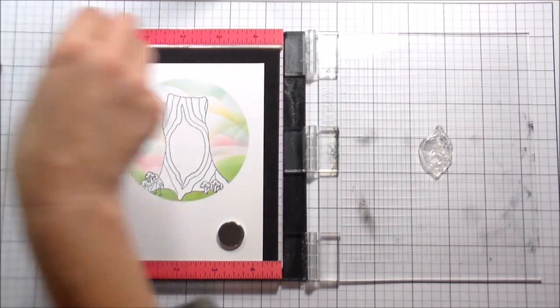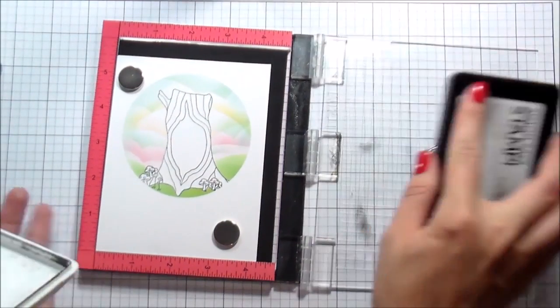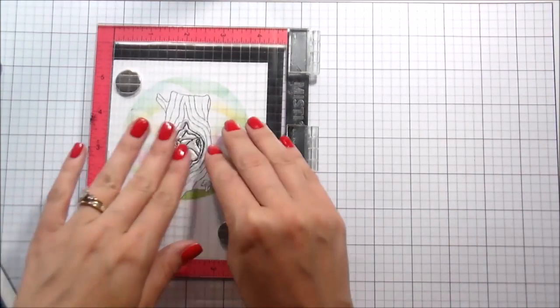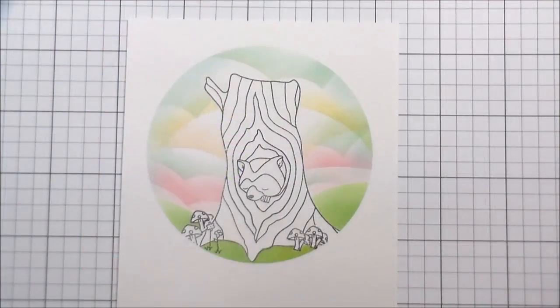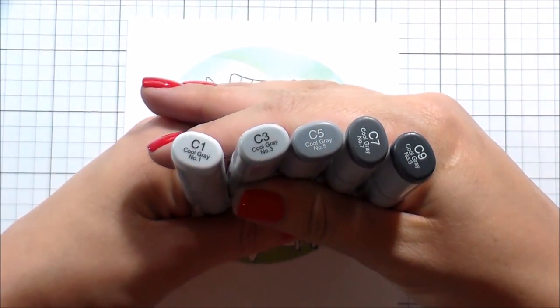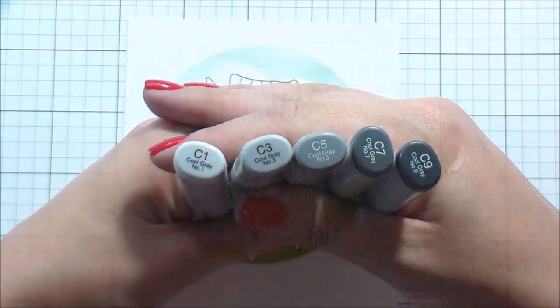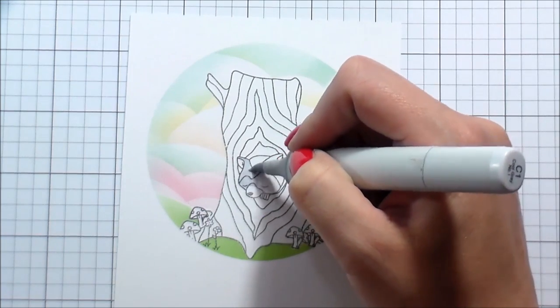There are a couple of different things you can stamp into the center of the tree. I chose the raccoon because I thought he kind of looked a little bit forlorn, and this was going to be a missing you card. I lined that up and stamped it with my mini MISTI to get perfect placement there in the center, and then we're going to move on to the Copic coloring.